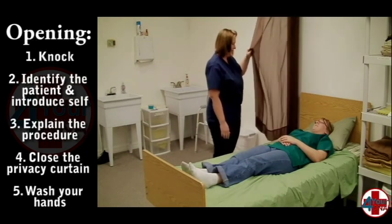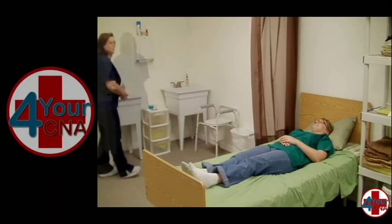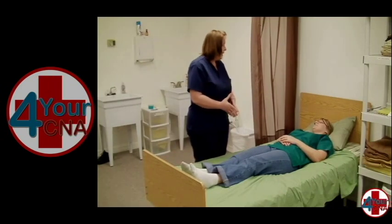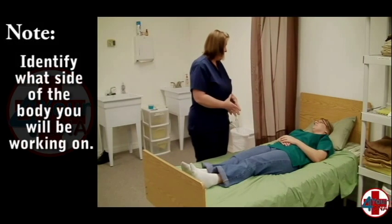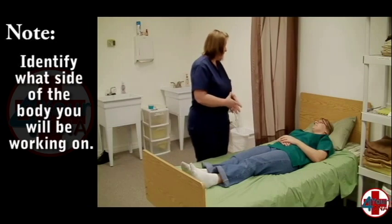Pull the privacy curtain and tell the patient that you will be leaving briefly to wash your hands. Upon returning, explain that you will be performing a series of exercises that will be repeated three times each. Make sure you are working on the appropriate leg as ordered by the physician. Explain how each exercise will be done before the beginning of the exercise and allow time for questions.